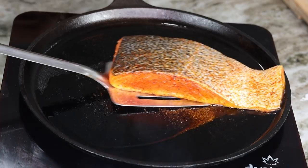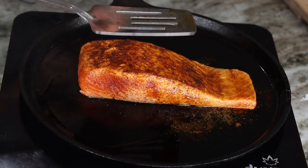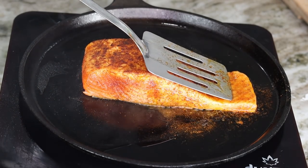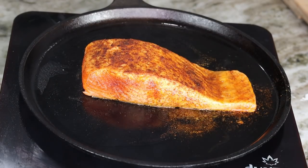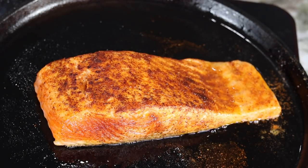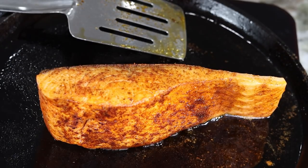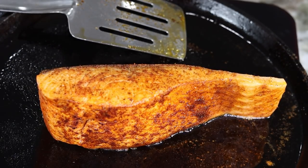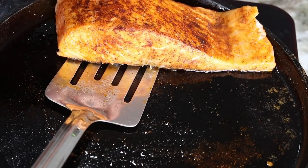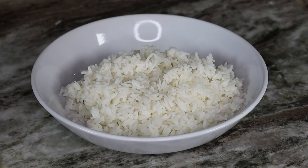Once that side is nice and golden brown, you are going to flip it — this typically takes about five minutes on medium-low heat so you don't burn it. Once one side is golden brown, flip it over. I also like to cook the sides of the salmon just to ensure it's cooked through.